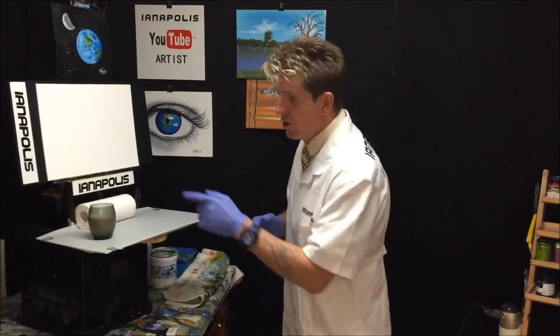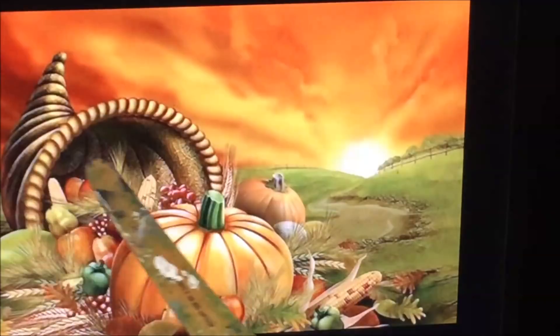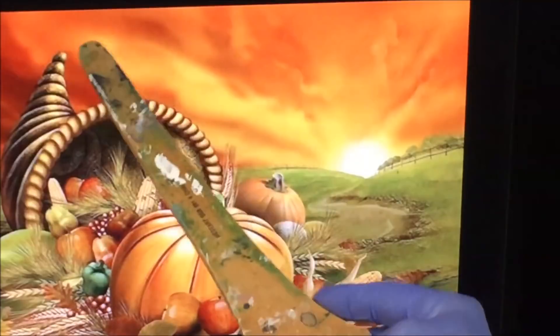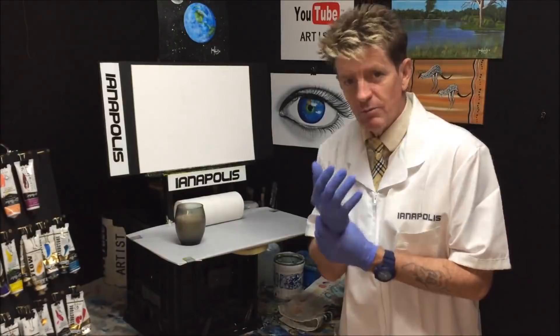I've got a display screen going here showing the picture that's inspired today's painting. I'm not going to put all the fruit and veggies from the foreground in — I want to use just the foreground and the sky for inspiration. You can see how all the colors are blended, creaming and merging together — that's our main aim today, to get that happening on our canvas. Then we'll do a simple foreground field.